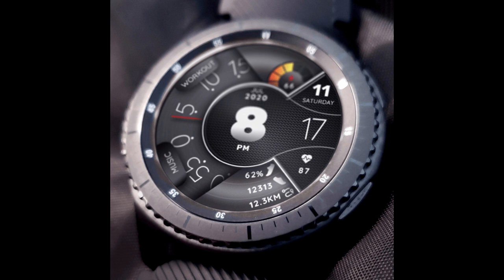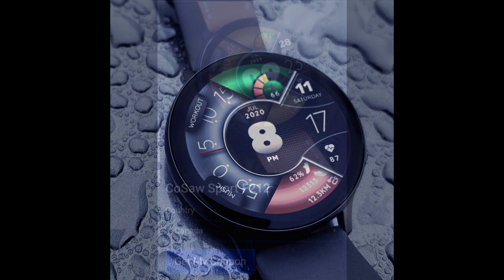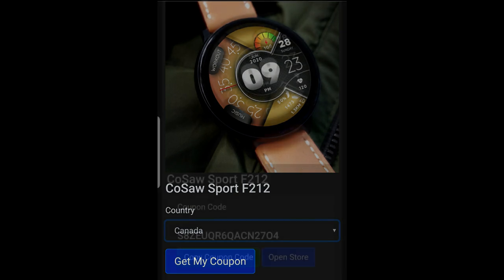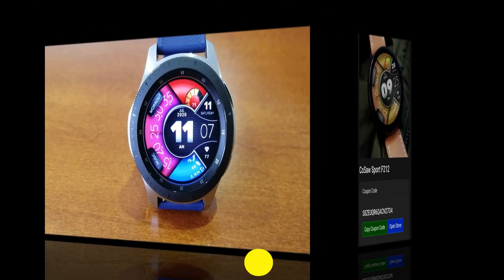It's free again, because the developer has shared his coupon code generator tool with all of us, which means you're going to be able to download a coupon, redeem it inside the Galaxy App Store, and then assign it to your Samsung accounts for free. And remember that if you need assistance on how to redeem codes, there is always a link to a tutorial I created on how to do that below in the video description.